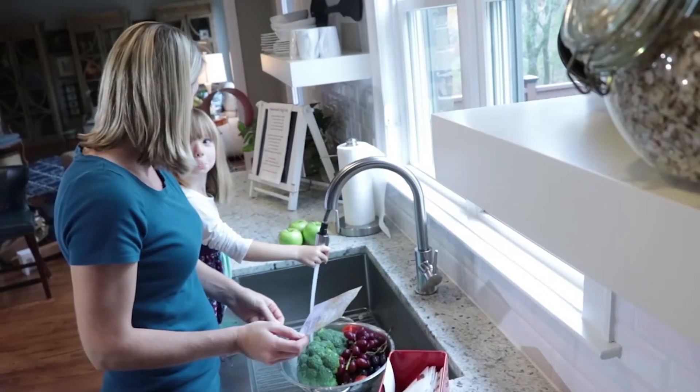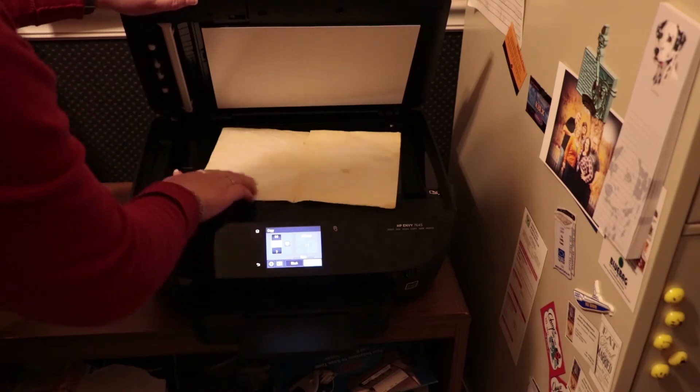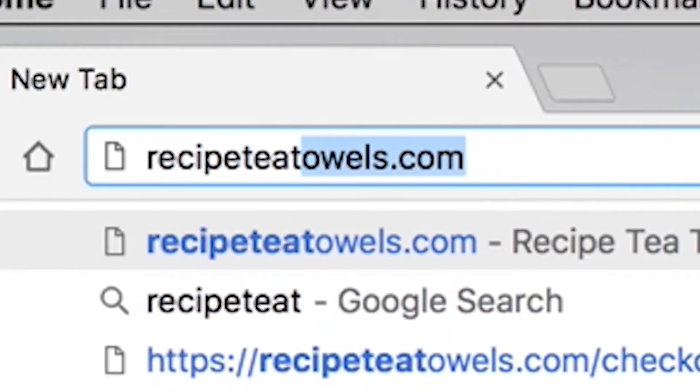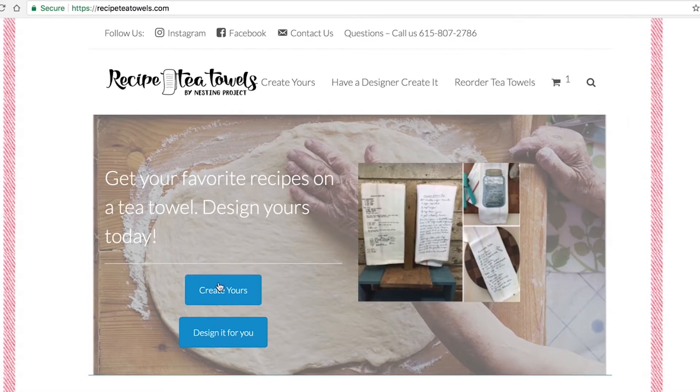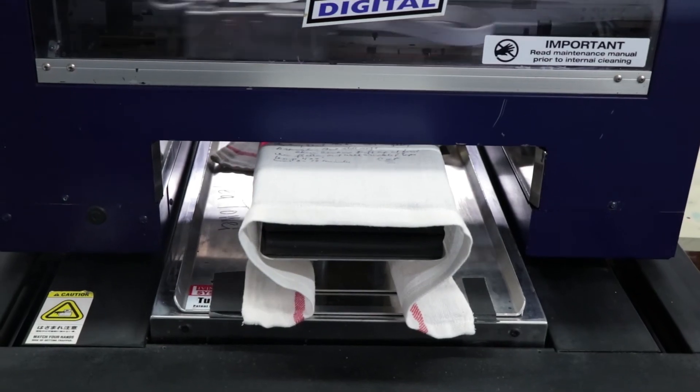Now you can keep those family traditions alive by ordering a recipe tea towel today. You simply scan your recipe, or with good lighting snap a picture, and send it to us at recipeteatowels.com. Click, create, and upload your recipe and have it on a tea towel for your loved one this holiday season.